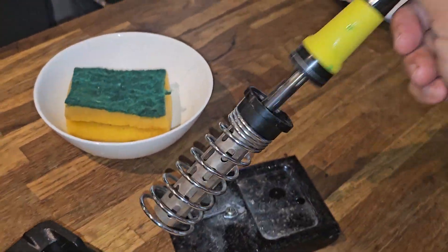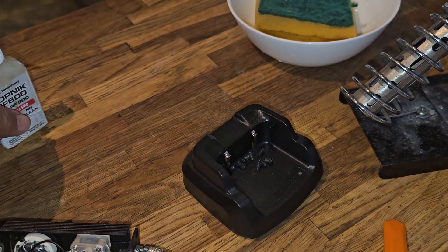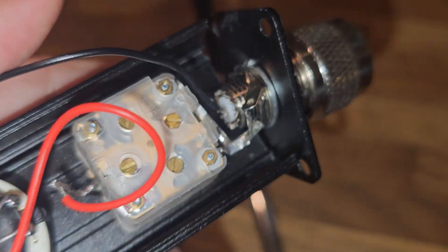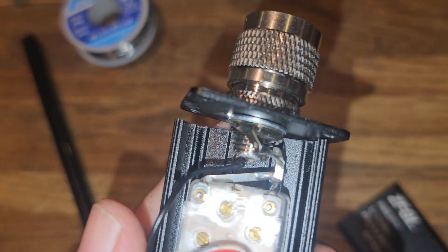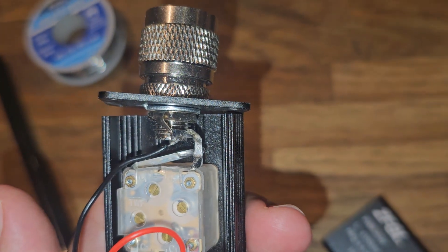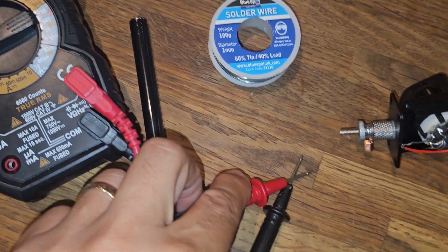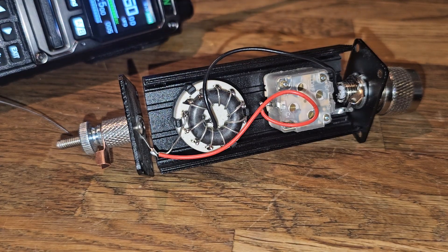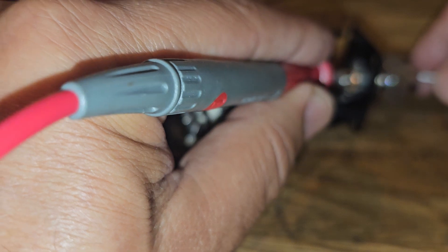I've got the soldering iron out. I always just clean it with a sponge. I tend to nearly always use this flux and any solder that has built-in flux. I've soldered it on there. I'm going to test it — just make sure there's continuity between the gold connector and the wire. I'll use a bicycle spanner to tighten that because it's quite thin. I put the tester into buzzer position and just touch it where I want — tap it on the gold where I've just soldered. It's quite fiddly to do on camera.